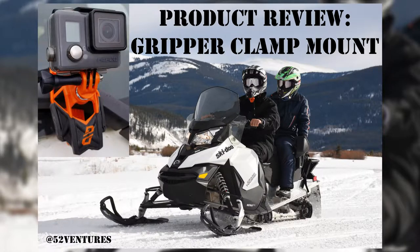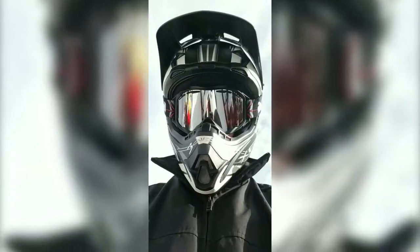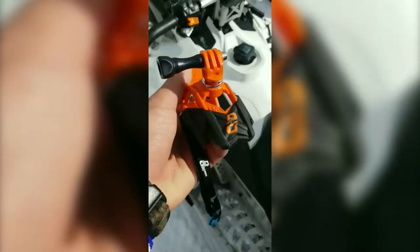Hey guys, it's Aaron from 52 Ventures. Here's a quick product review of my new camera mount. I really like this gripper mount from Dango Design compared to the one I used to have from GoPro.